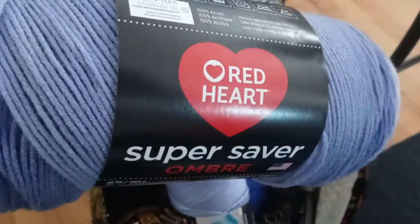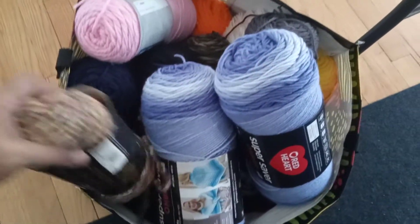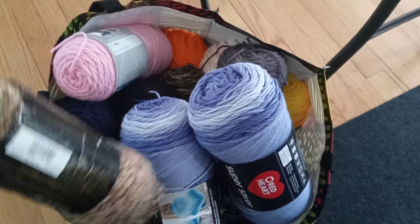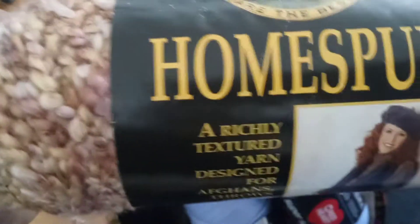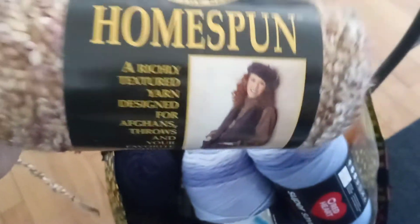It's by Red Heart. Then I have this Sierra Yarn by Lion Brand, Homespun. I'm making my godmother a cloche hat.